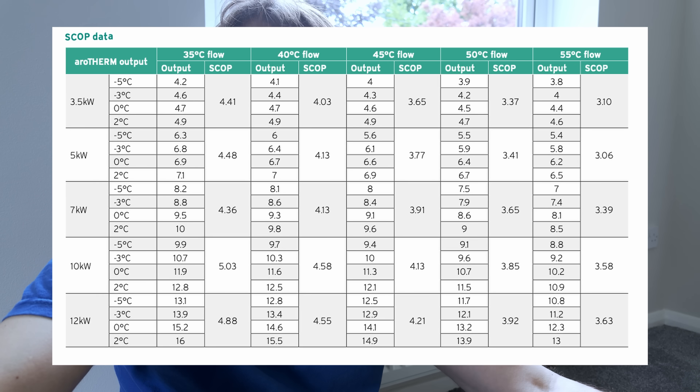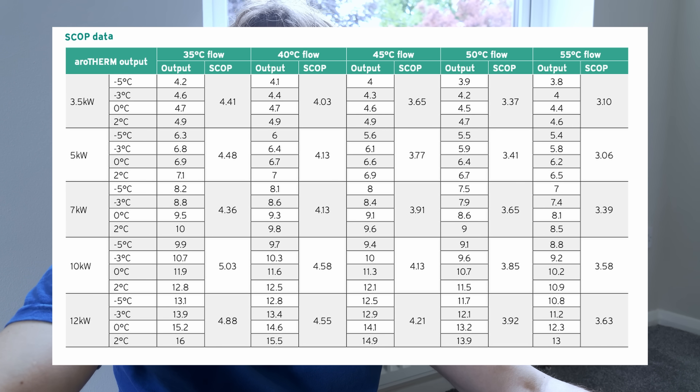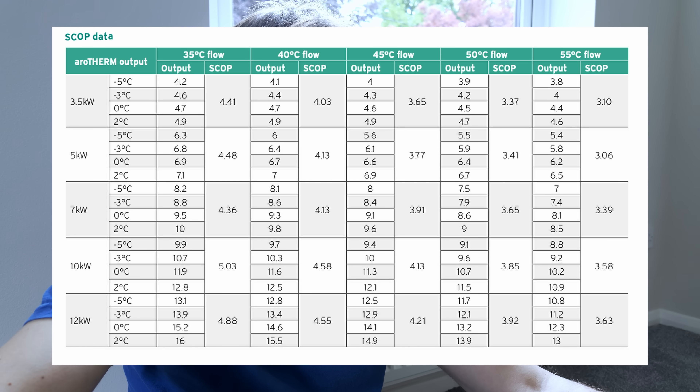They only get to 40 degrees when it's around minus two or minus three outside, so the system will run at efficiencies of well over 400% — or for those who prefer it, a coefficient of performance of four and over. According to the Vaillant book it should run at 4.2, but from experience the systems we install usually run higher — around 4.5 to 4.6 on heating and probably around 3 on hot water.